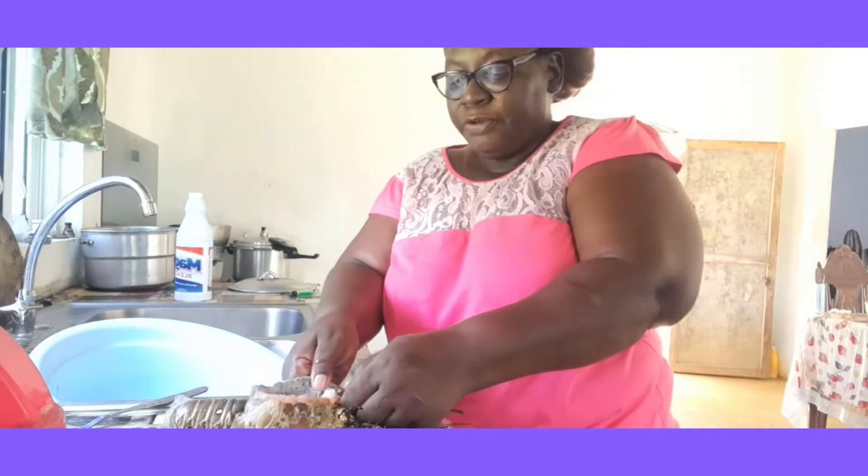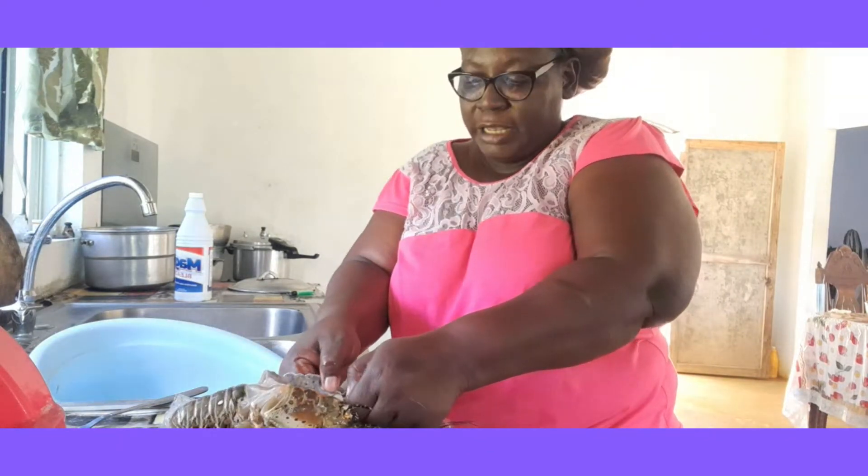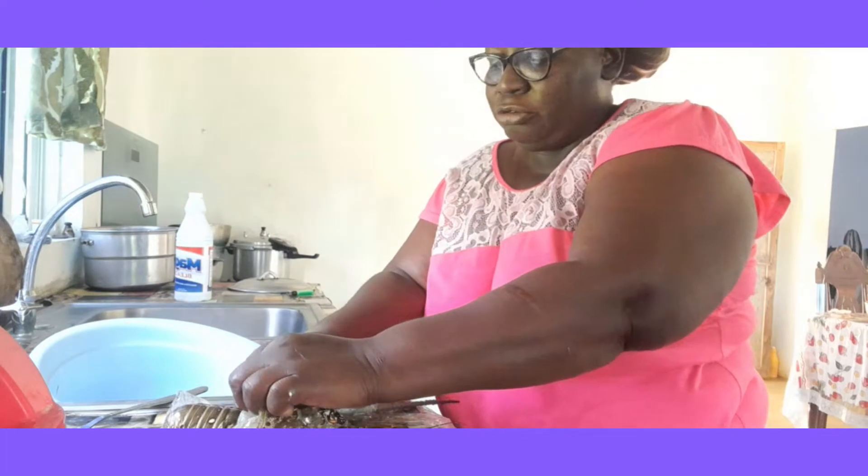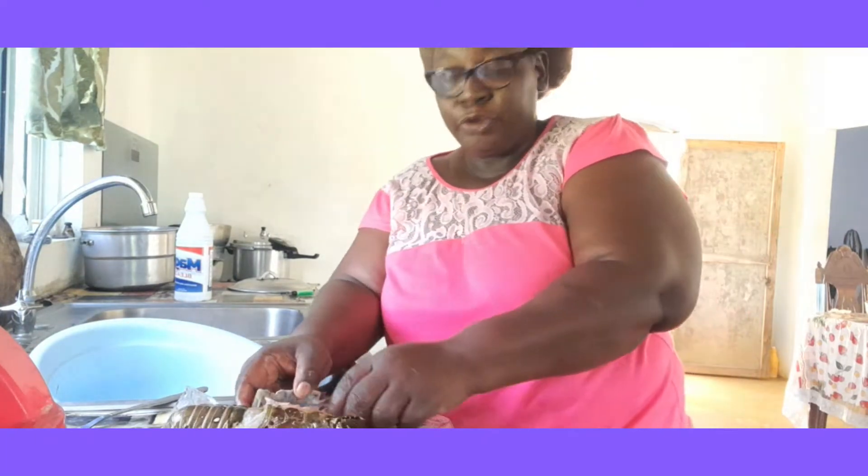If you couldn't cook lobster before today, you will be learning. I don't have a lot of things that I would need to cook it, but I am going to cook anyhow.